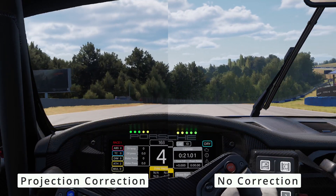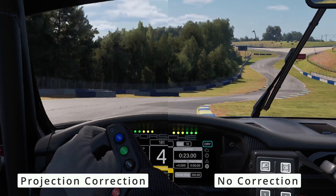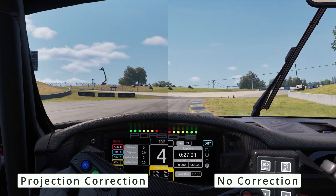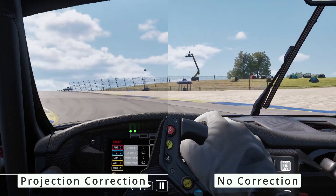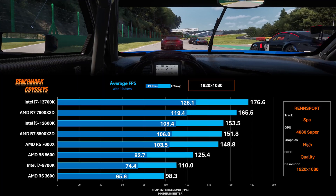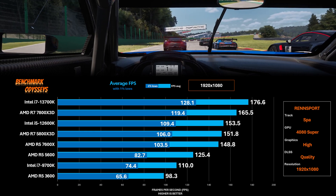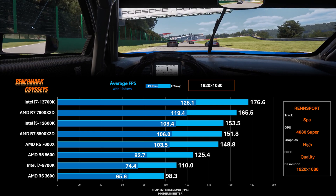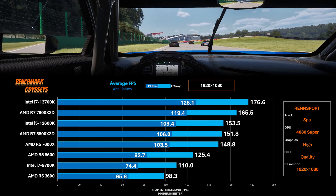Today's testing is just with single-monitor widescreen resolutions and 1080p, because that's where we're going to see the biggest difference between CPUs. Here's the first bar graph — it's at 1080p. We're at Spa using a 4080 Super, with graphics set to high and DLSS at quality.